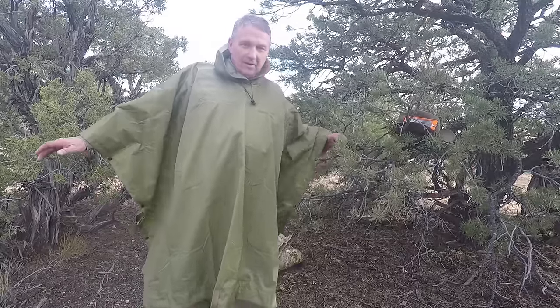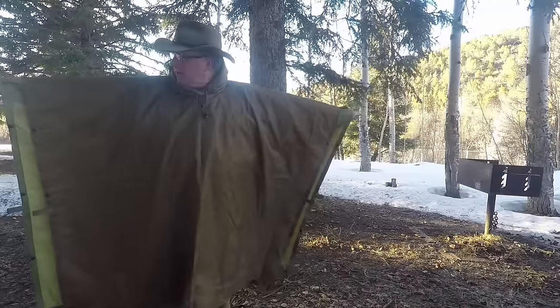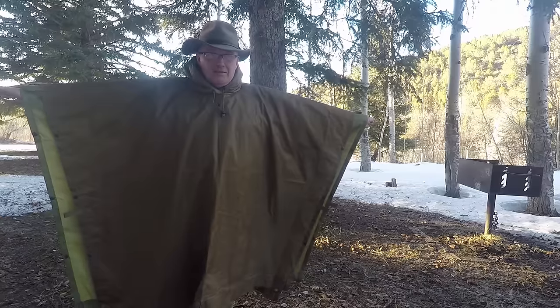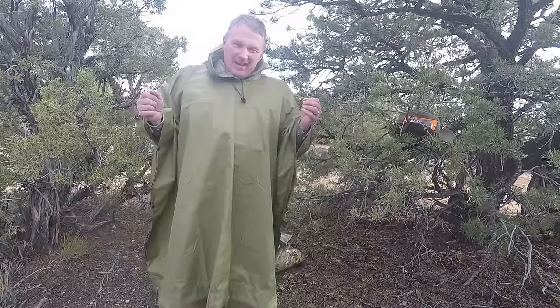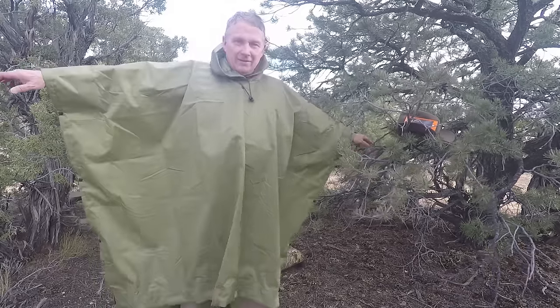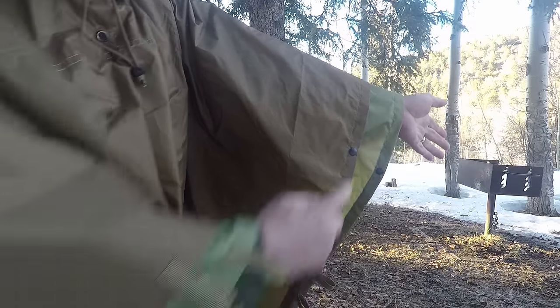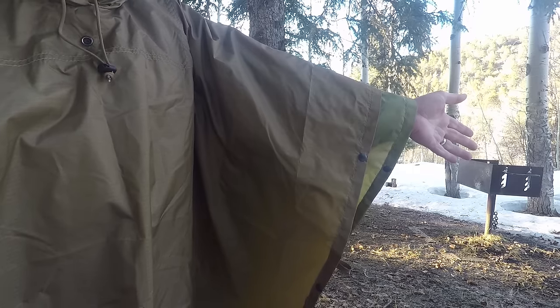This gives me 2.5 to 3 inches more length when I stand out like this. So here we are, stretched out. The coyote is considered our standard size, and the OD green here is our honeycomb X-Wide. It's the same kind of poncho — it does everything all of our ponchos do — but it adds just a little bit of width. We're looking at 5 or 6 inches wider stretched out, and almost exactly 3 inches wider from the coyote out to the edge of the OD X-Wide.